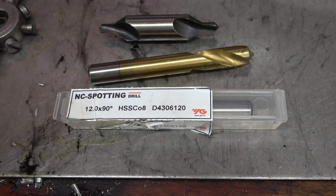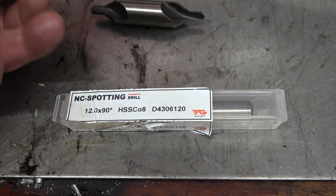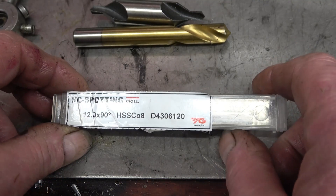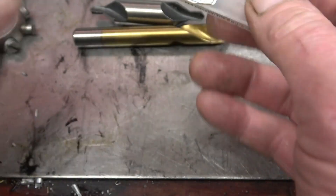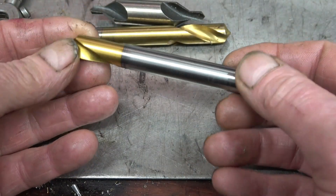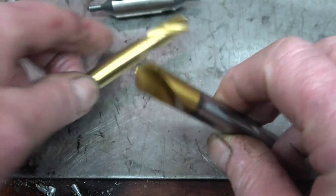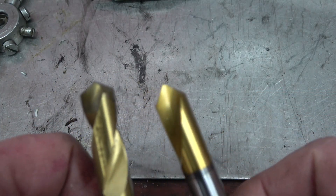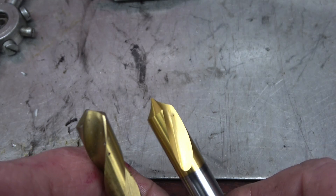There is quite a big difference. These are the drills in question: that's the center drill, that one there is the stub drill - obviously a short stubby drill - and this one here is definitely a spotting drill, as it says on the box. It's a really nice drill, extremely sharp, with a much sharper point than an ordinary drill. I'm going to put it in the lathe and give it a go to see what it cuts like.